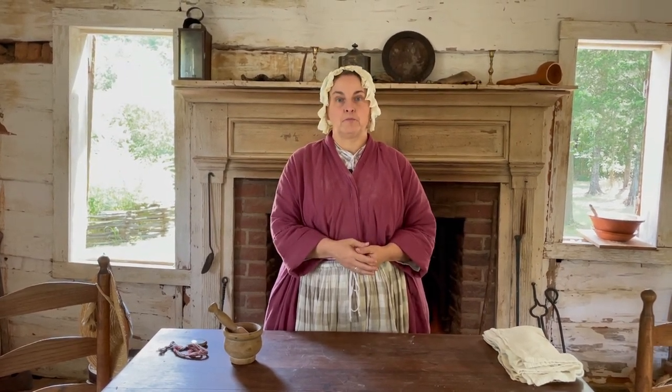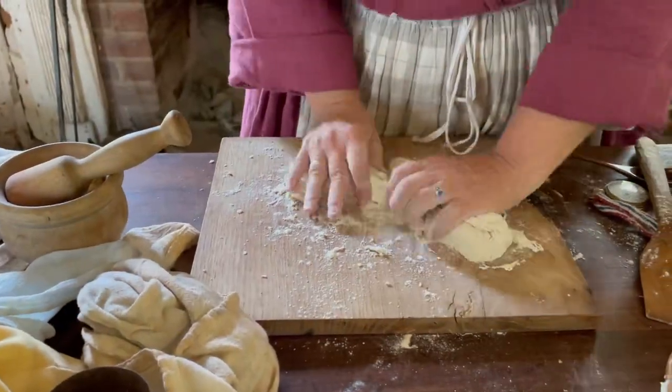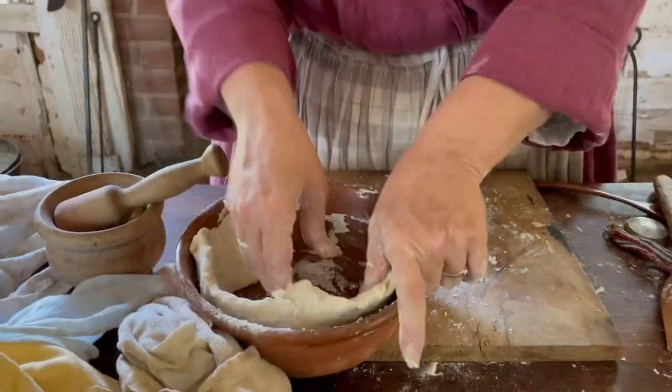Peach pot pie is a deep pie, and we know that the Brattons had peaches even here in the 18th century. The account of the battle of Huck's Defeat tells us that some of the troops approached Huck's camp through the Williamson's Peach Orchard, so peaches were definitely something that they had available.